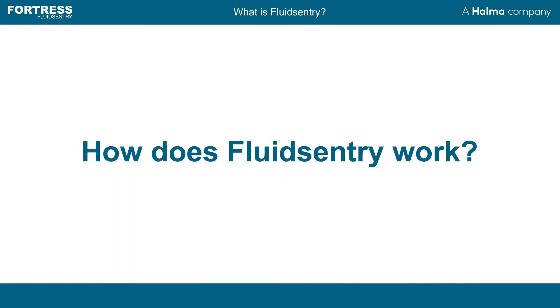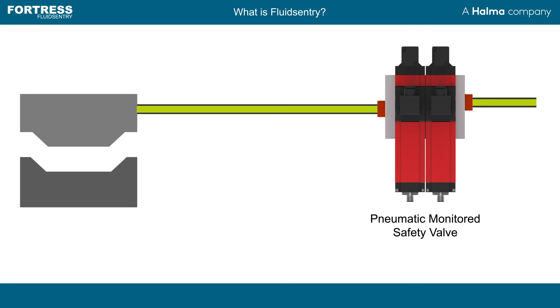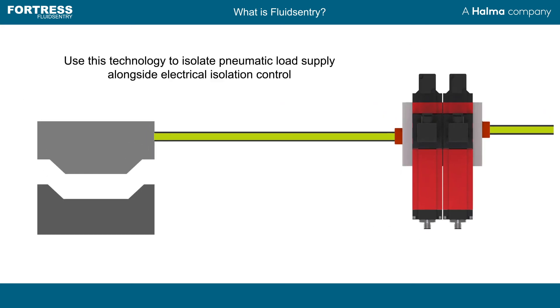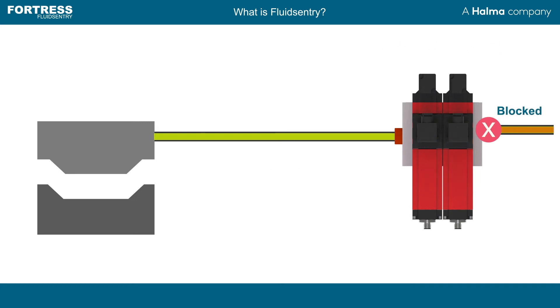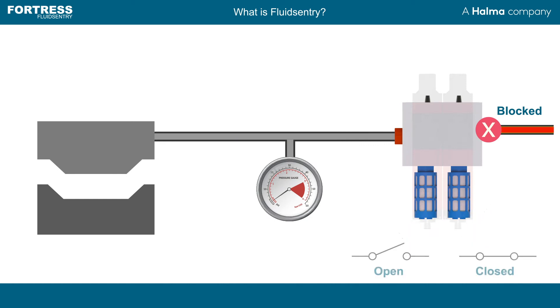But how do they work? Monitored safety valves can be completely retrofitted to existing systems. In this pneumatic system, the device is powered to enable air to flow through. Following a stop command, power is removed and a sprung operated spool is positively driven to perform three functions: block the input valve, exhaust or downstream pressure supply to atmospheric pressure, and drive switches within the valve to detect system state.